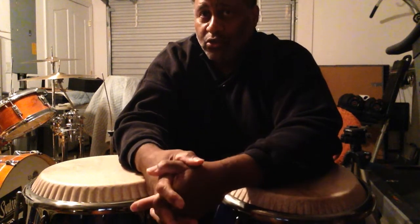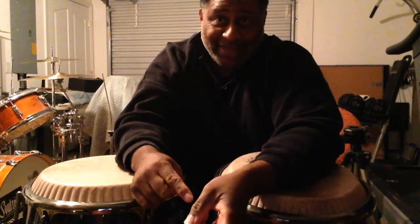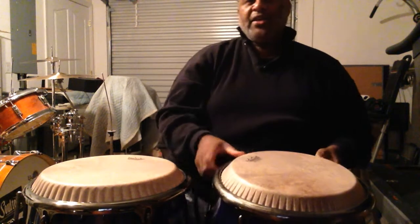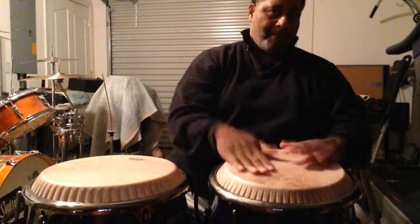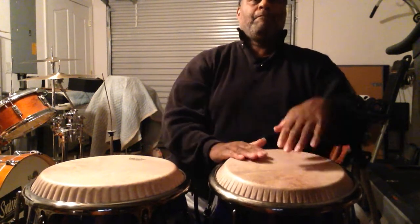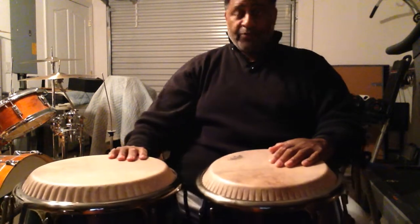Anyway, so I thought I'd go ahead and put down another lick. This is a little slick groove that you can use. You'd have to figure out where you'd want to apply it and so forth, and it's probably not such a beginner's lick. It kind of piggybacks off of what I did in the last lick, which was about the double-stroke roll. So here's a kind of idea of what it is. There's a ruff involved, which is the first part of it.